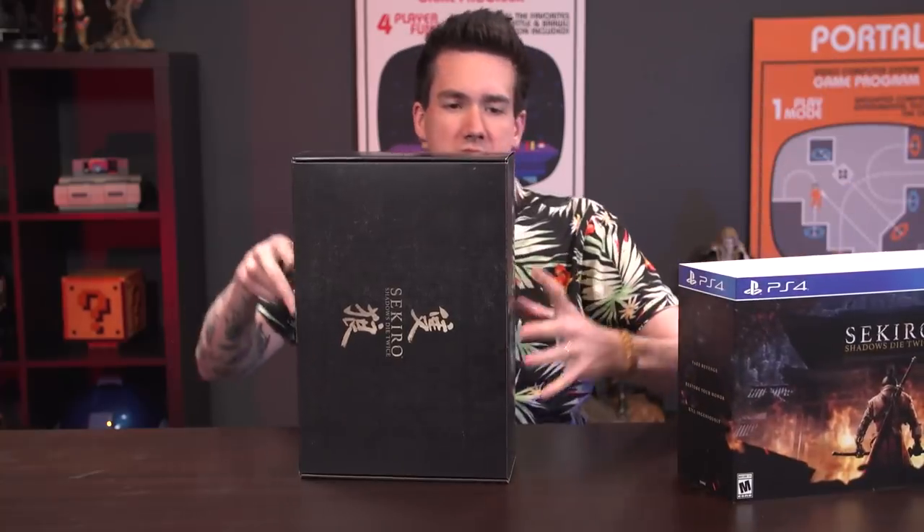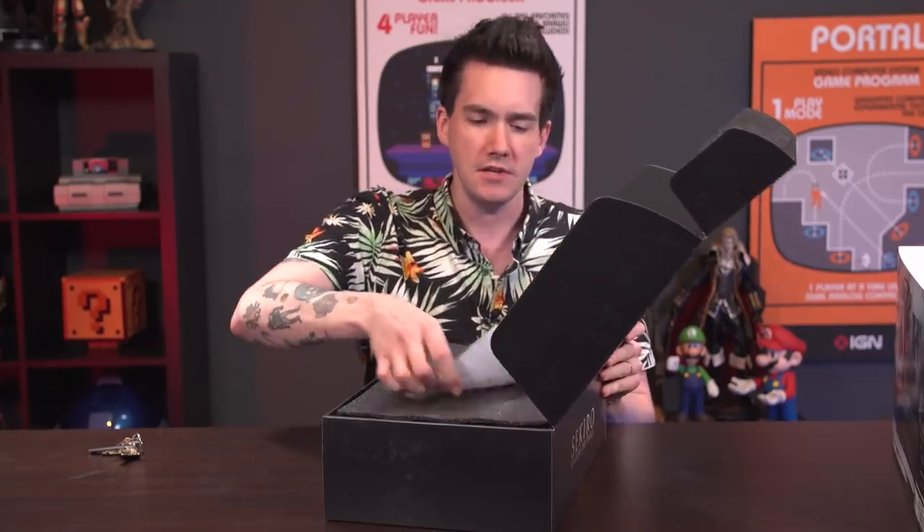If only there was some place to get a knife around here. Anyway, this is, I believe, $90 MSRP. It is available for PlayStation 4, Xbox One, and PC, and I'm pretty sure this particular Collector's Edition is GameStop exclusive, but we're gonna bust it open and take a look at what's in here.